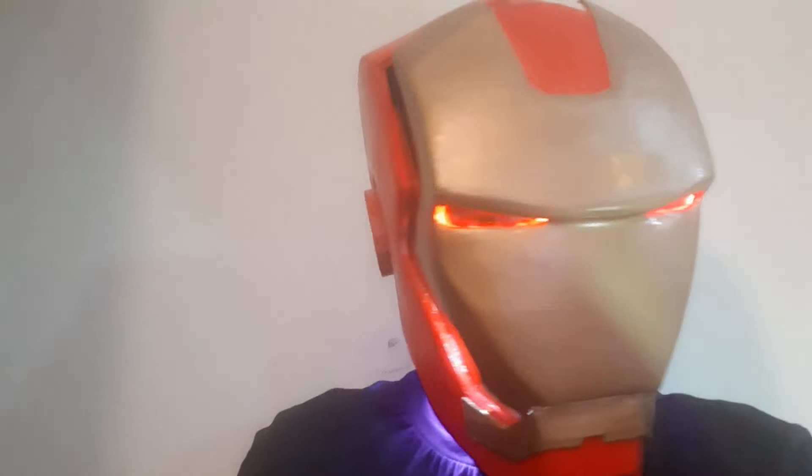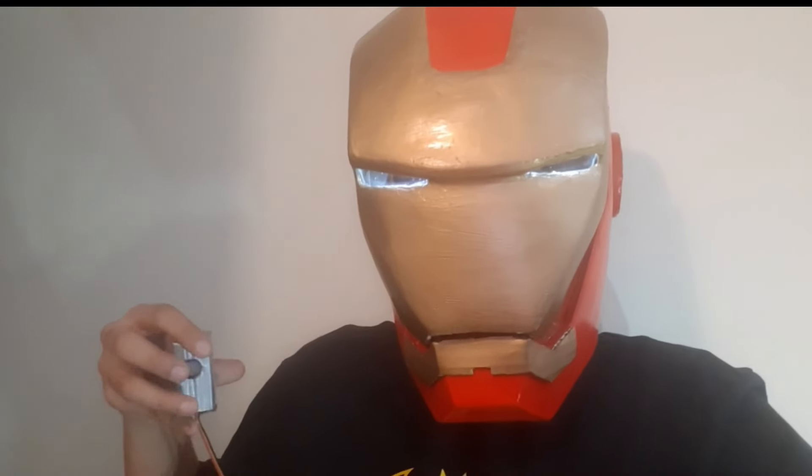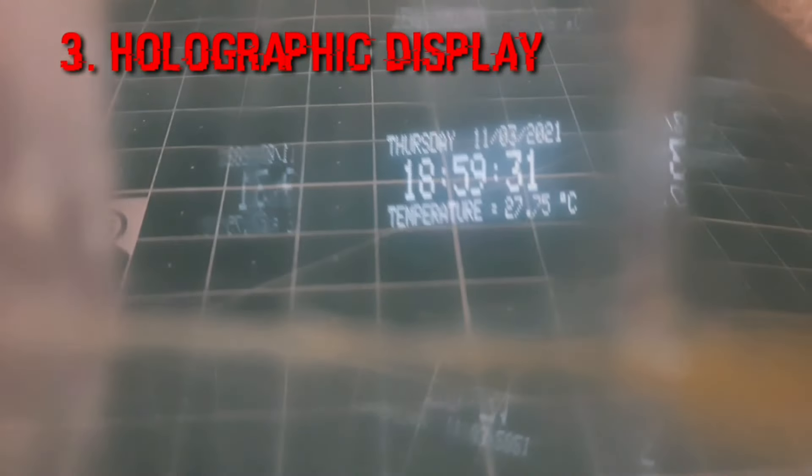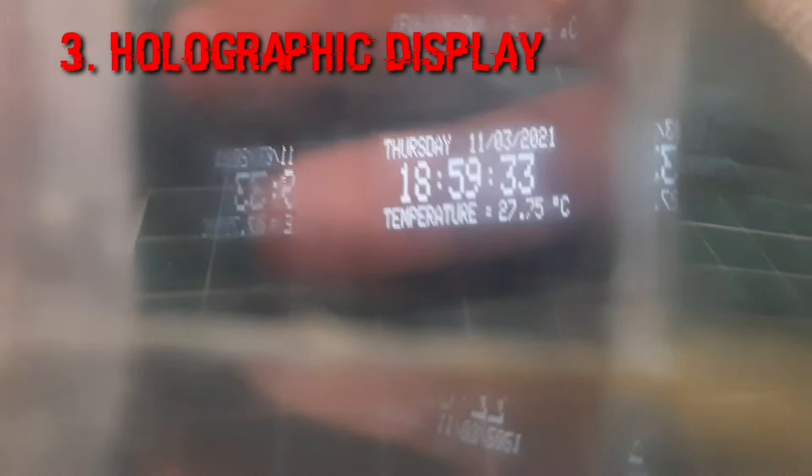This is the Ironman Mark 7 helmet that is fully automatic and can be controlled with a touch sensor. It is compatible with my holographic glasses as well — a tech from the future, a smart holographic display. You can clearly see my hand behind it, and the hologram itself is also visible. They actually project a hologram in front of your eyes.